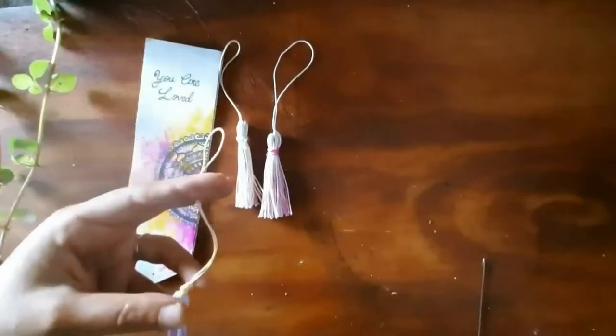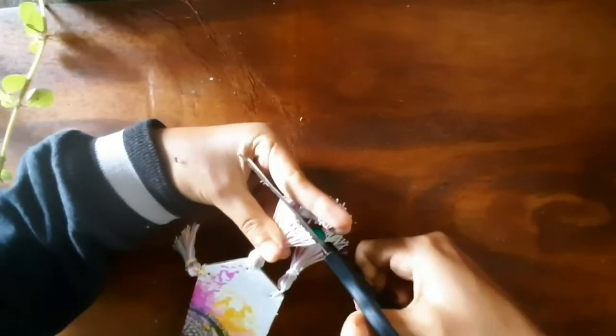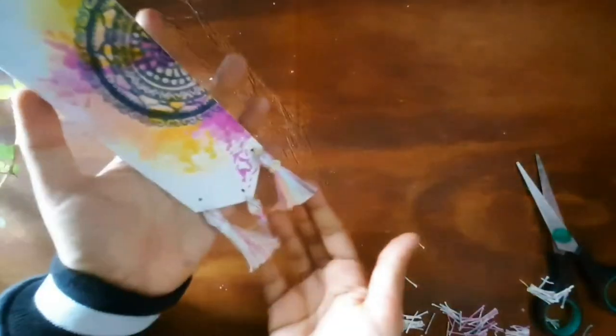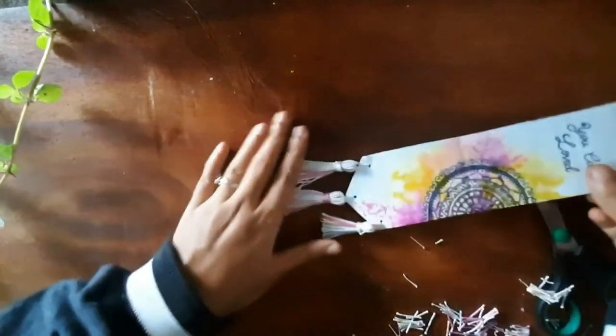Here I am going to attach some tassels to my bookmark. If you want to know how to make these tassels, I'll provide a link in the description box below, or in the info card at the top. So that's how our first bookmark turned out — now let's see the second one.